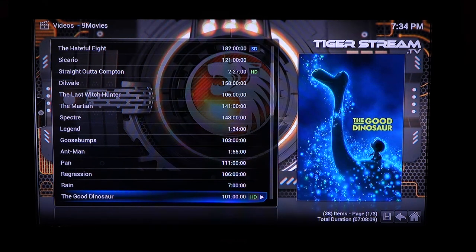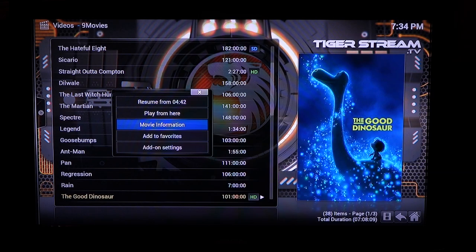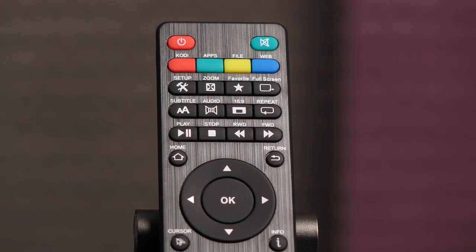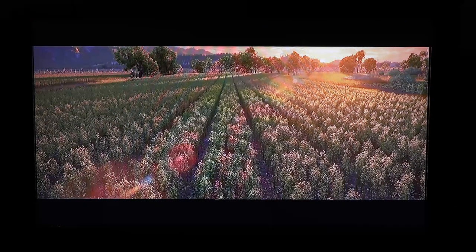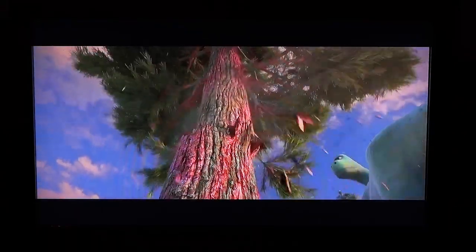To do that, make sure the select bar is on the movie of choice, then click the menu button on the remote and that should bring up a few choices such as add to favorites. Once the movie has been added to favorites, press the favorite button on the remote and you should see the added movie in a separate tab. I was impressed by the crisp visuals when watching The Good Dinosaur — I could see the details in the vegetation and the bark on that tree was just stunning. Please excuse the moiré as the video looks amazing in person.